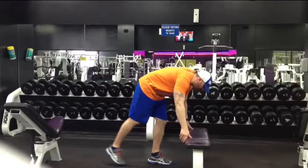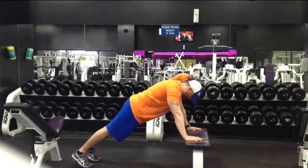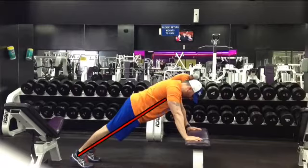What we're going to start off with — you're going to get in the pushup position. You want to make sure that your body is perfectly straight from head to toe. You're going to be up on the balls of your feet.